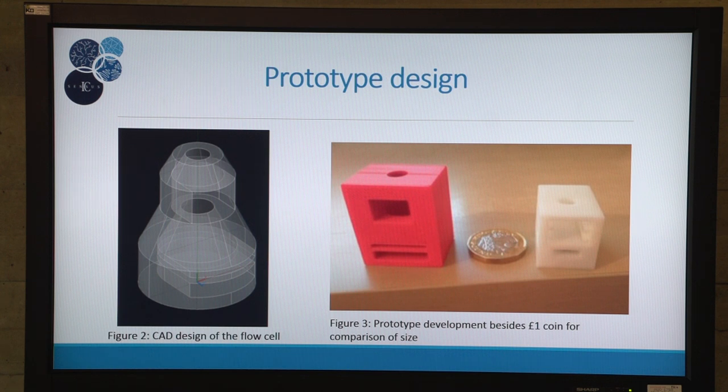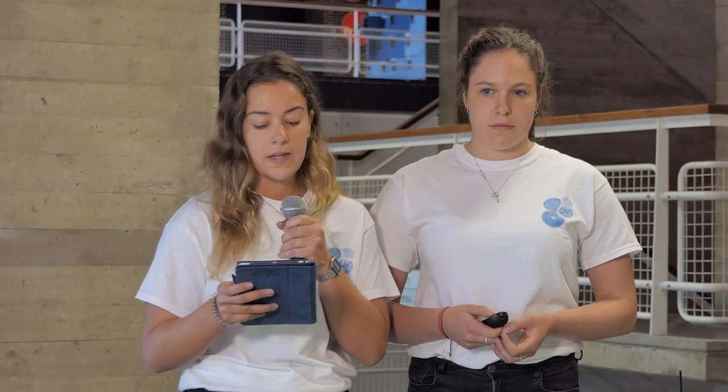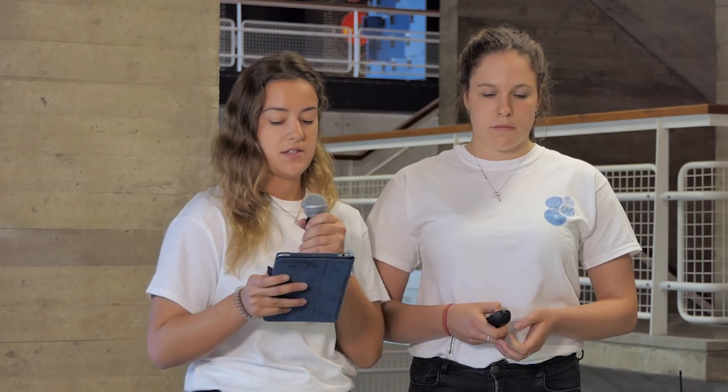It was originally a cube shape — the white one — but then we changed to a conical shape to increase the surface area of the membrane in contact with the sample. The diameter of the narrowest point is 6.5 millimeters, and this contains both the fiberglass and the nitrocellulose membranes. The size of the final filter doesn't really matter because it's just where the waste is collected.